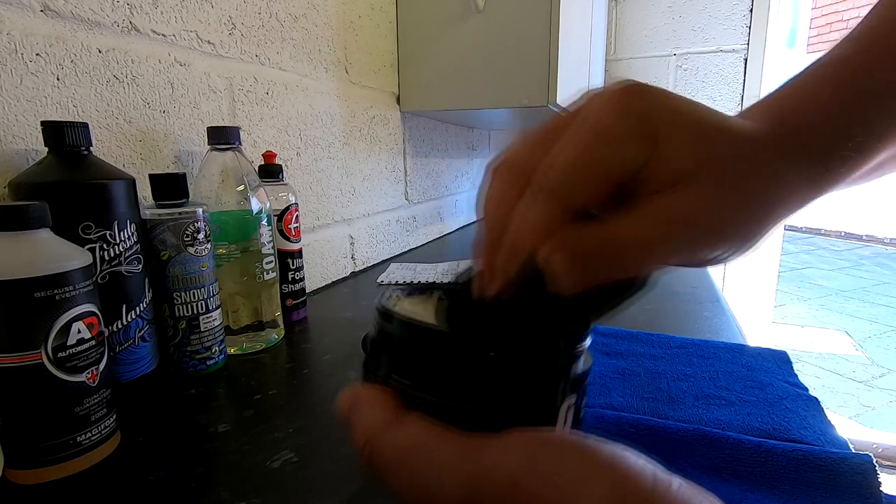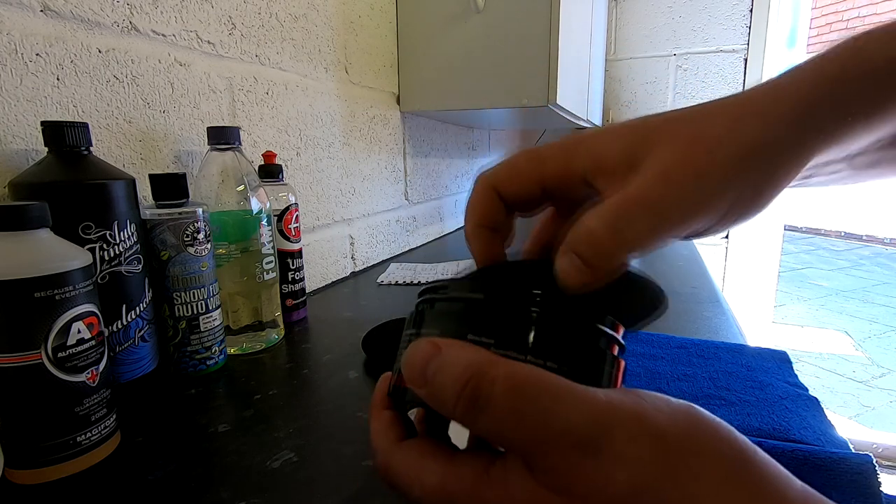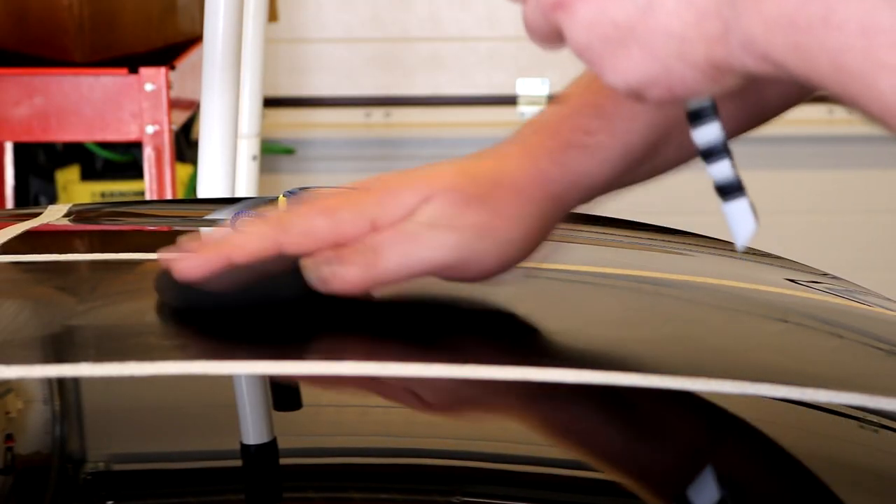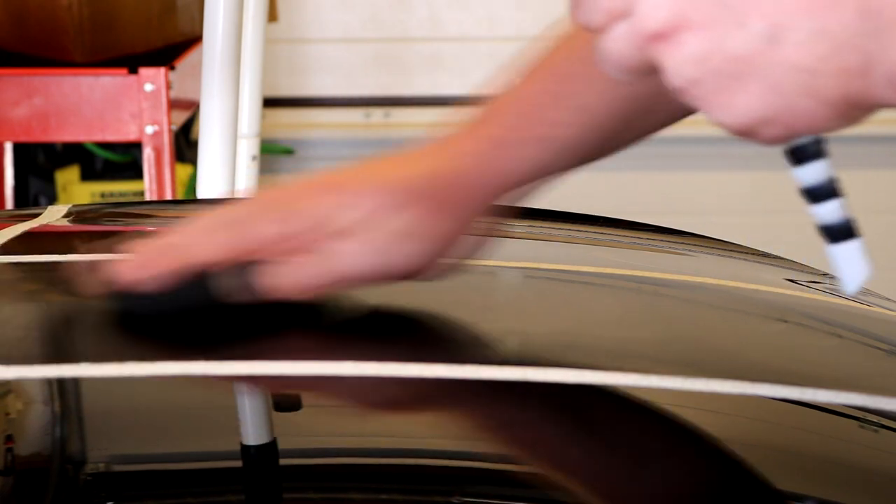And in first place for application is Farecla G3 Super Gloss. Although it looks like a hard, grainy carnauba wax, once you get it onto the applicator it spreads over the panel the smoothest out of all these products — a real joy to apply. Spreadability of a paste wax is always an important thing because the product has to be worked over every section of your car's paintwork. G3 Super Gloss is an absolute peach to spread over a panel — it has all the clichés of a nice, silky, oily, buttery smooth wax to apply.